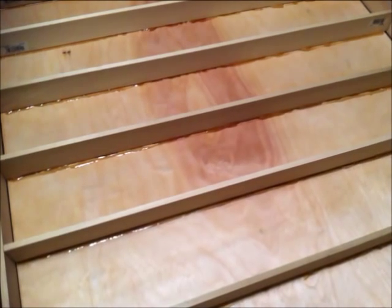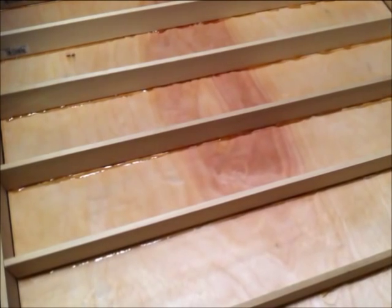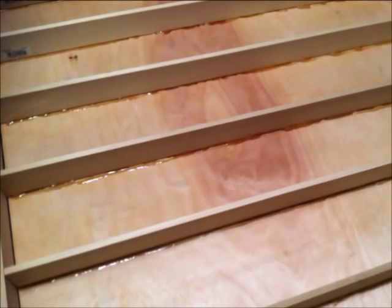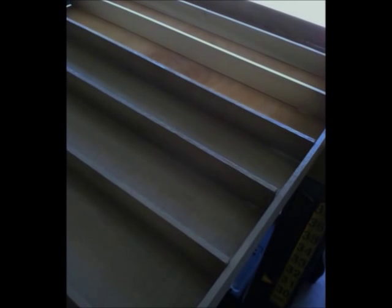Now add a line of Gorilla Glue to the bottom of each shelf. I used the original Gorilla Glue because it dries light brown. This will blend well with the color I chose to paint my nail polish rack. Also remember that as Gorilla Glue dries, it expands to almost three times its size.